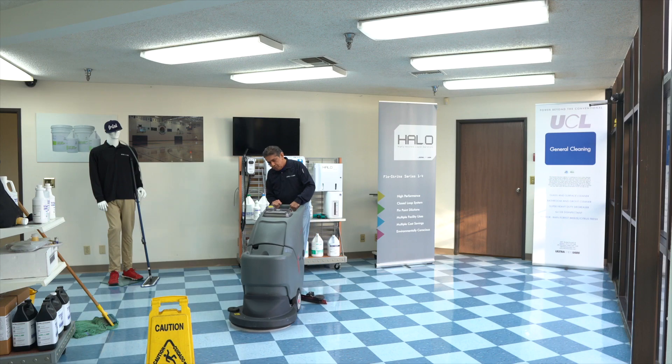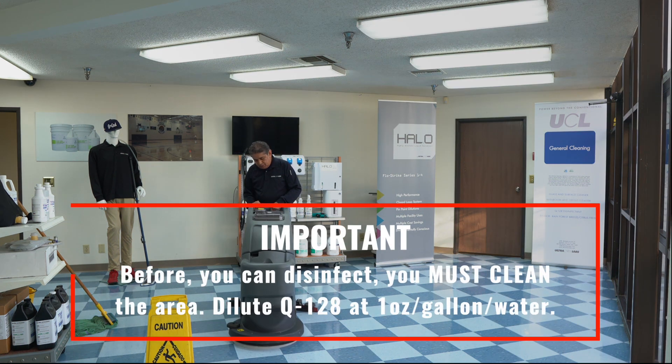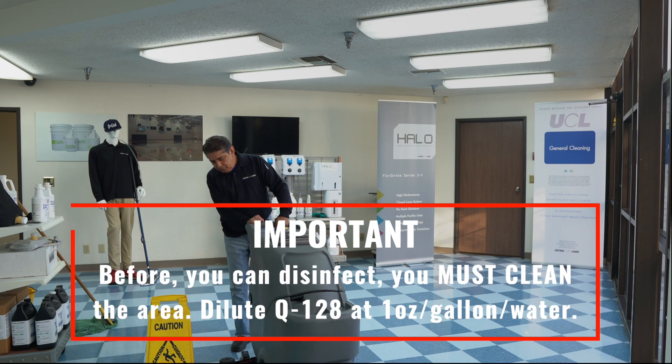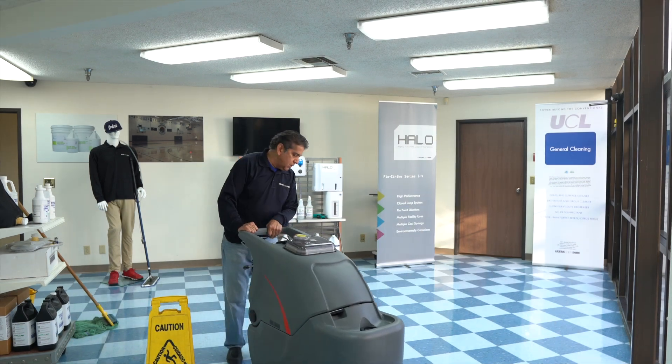The first step is to clean the floor. I'm using an auto scrubber with Q128 diluted at one ounce per gallon. After finishing cleaning the floor, I'm applying the disinfectant.